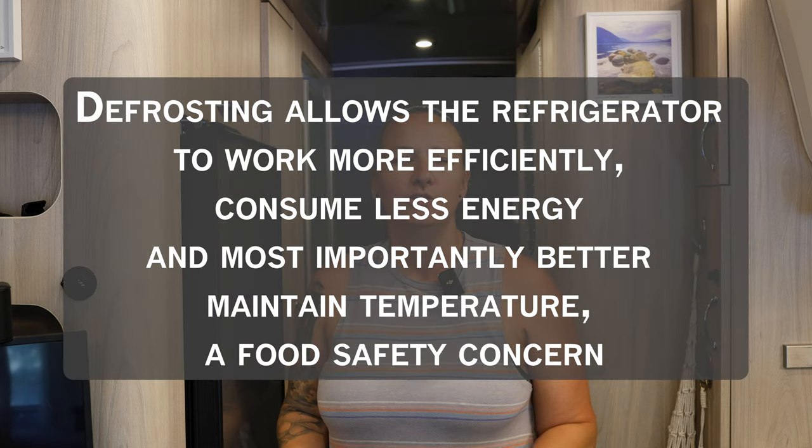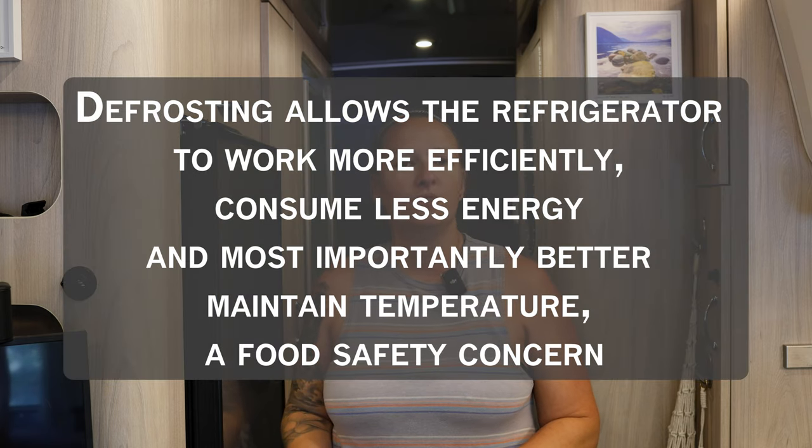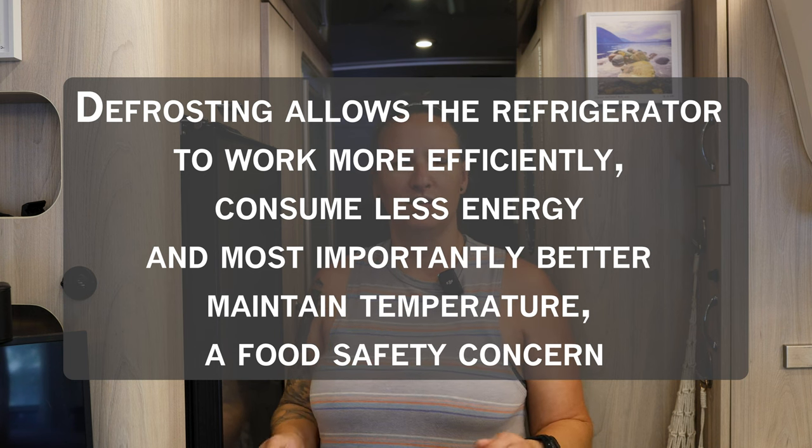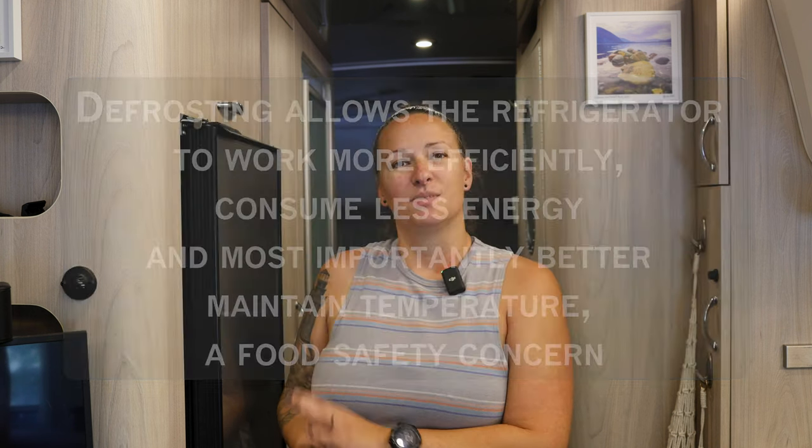Today we are defrosting our fridge. We have the 12 volt electric fridge versus the absorption style fridges. The 12 volts do a little bit better as far as icing up than the absorption ones, but regardless of what type you have, eventually you're going to have to defrost it. We tend to do ours probably every three months or so, but it also depends upon how many travel days we have mixed in. Those just make things ice up a bit more.